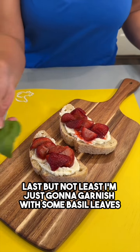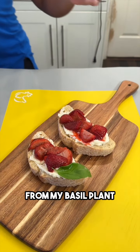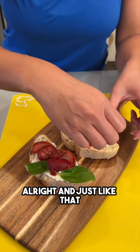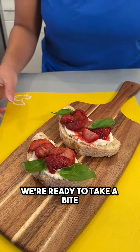Last but not least, I'm just gonna garnish with some fresh basil leaves from my basil plant — these go great with those strawberries. And just like that, so pretty, we're ready to take a bite!